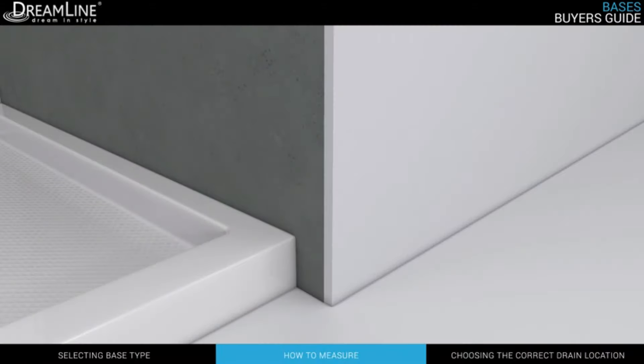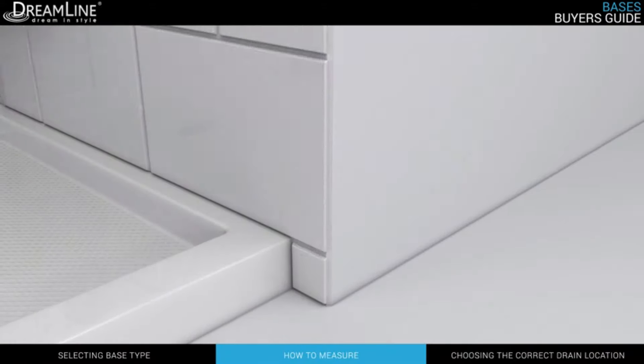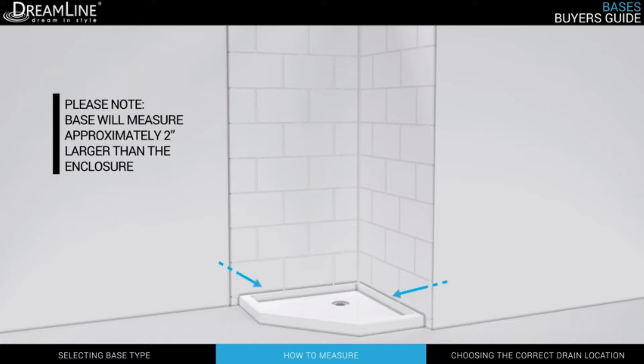For an enclosure, the base dimensions will always measure approximately two inches larger across the length and width than the corresponding DreamLine shower enclosure.